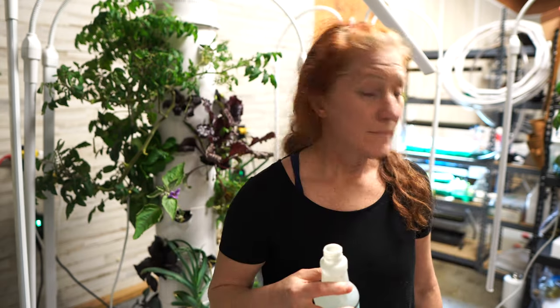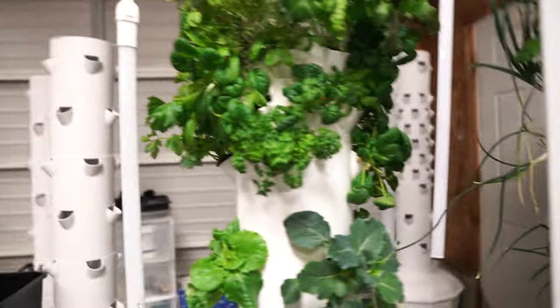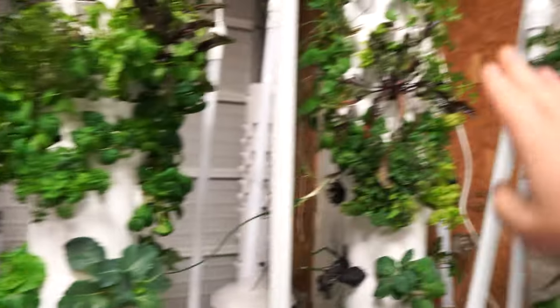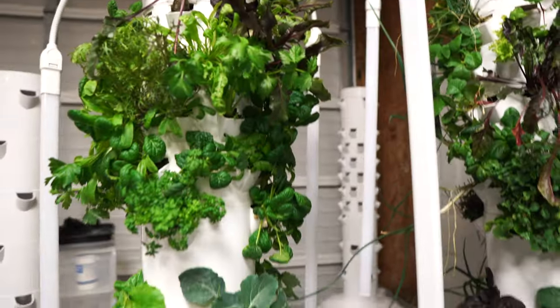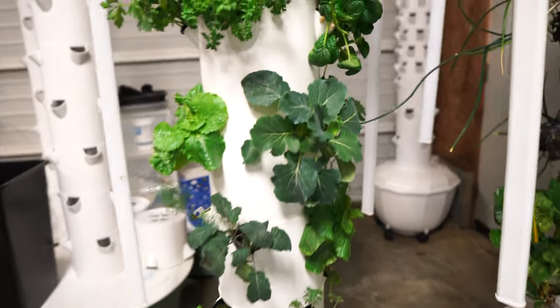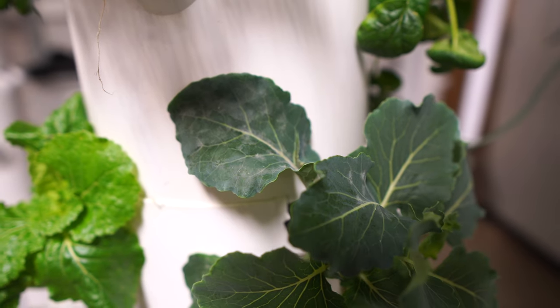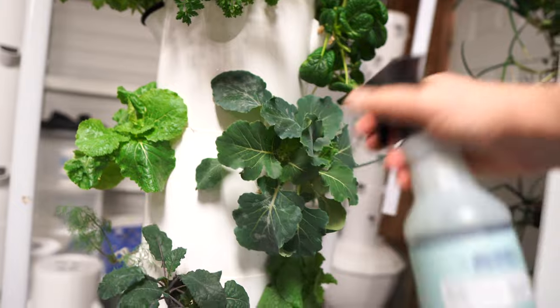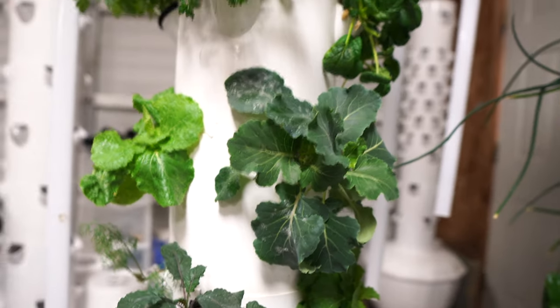Things are kind of a hot mess phase before it gets better and organized. Here is my cabbage — that looks like powdery mildew so we definitely don't want that. I'm going to do a heavy dose of this spray on both the front and the back side of the leaves. And that's it — now that one's covered.